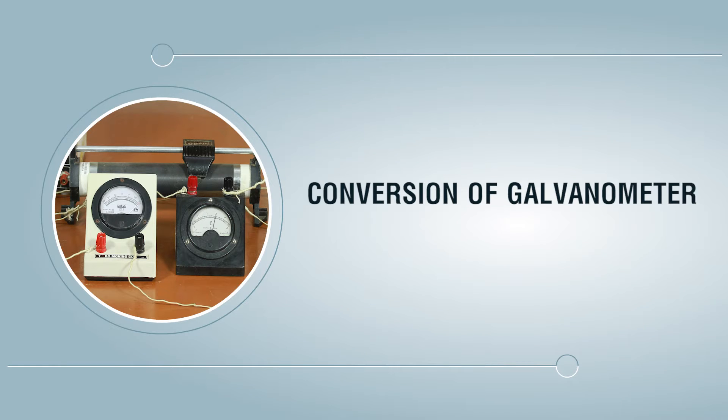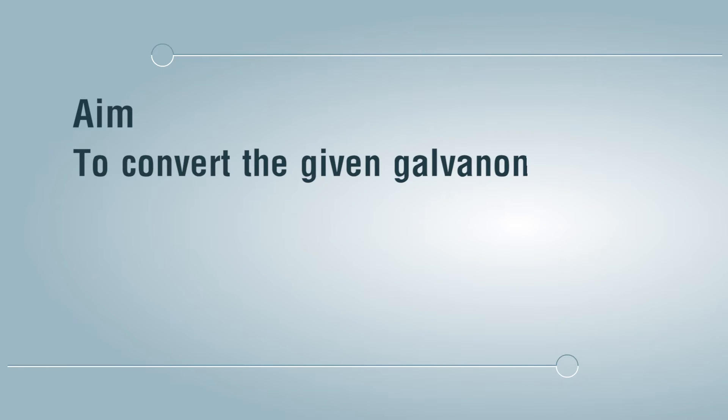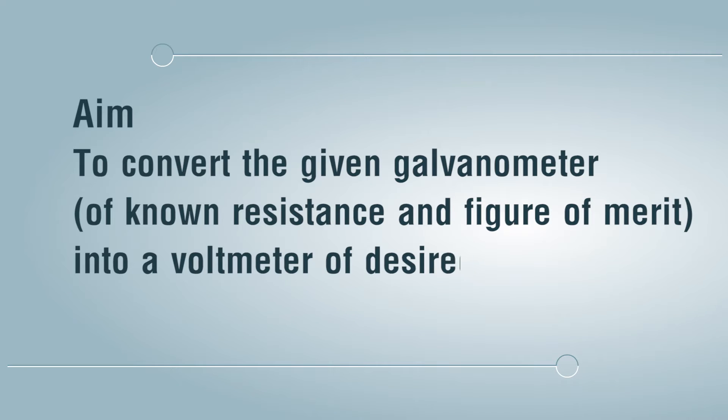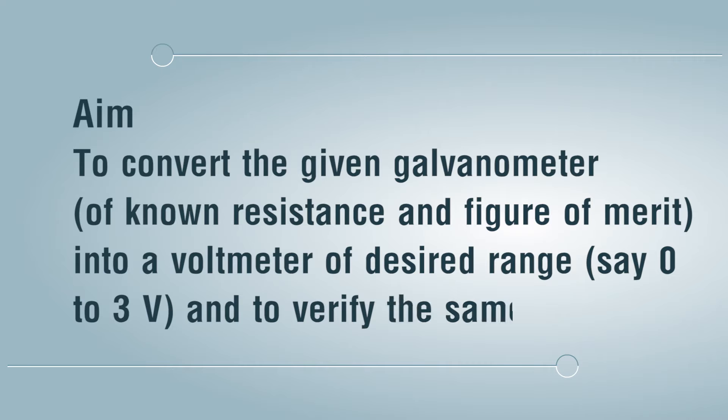Conversion of galvanometer to voltmeter. Aim: to convert the given galvanometer of known resistance and figure of merit into a voltmeter of desired range, say 0 to 3 volts, and to verify the same.